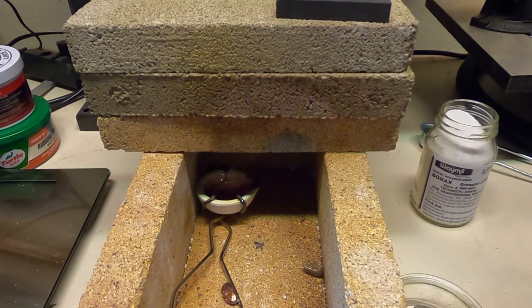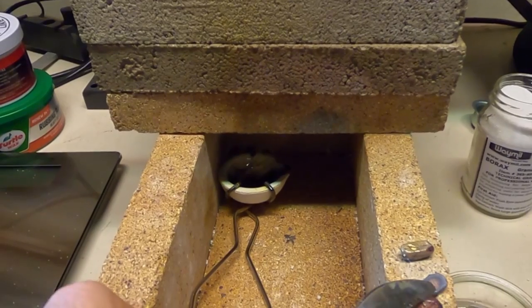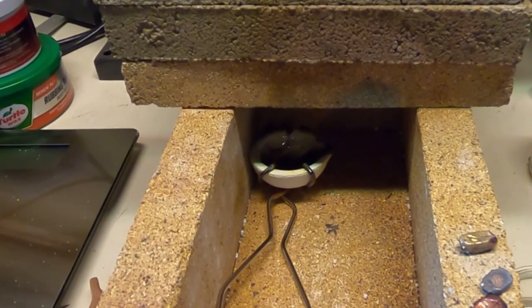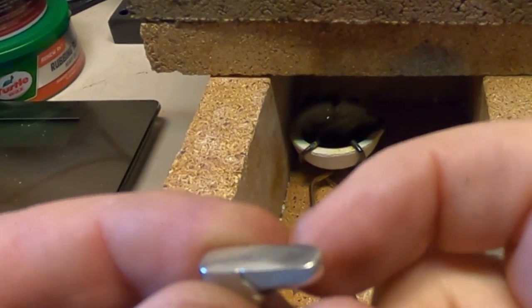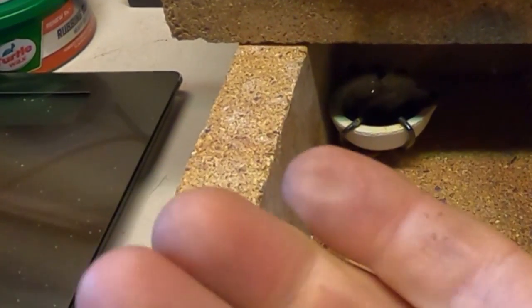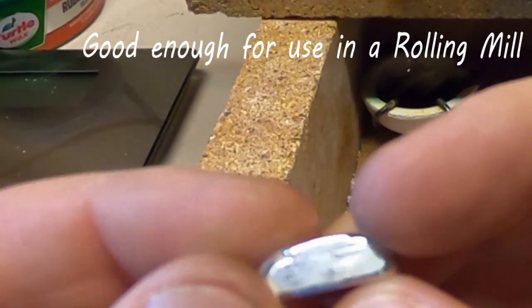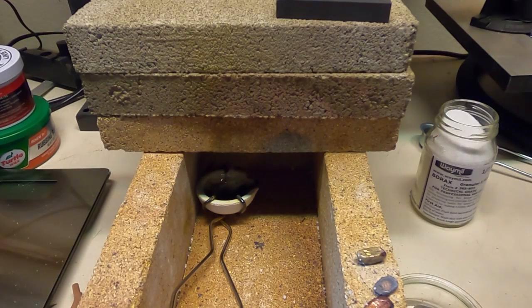Just let them cool down and we can take a look at them. Definitely oxy is hotter if you're doing casting and things like that. This is the one we did first — not the greatest pour — but here's one I did a little earlier and that one came out pretty good. There you go, that's with just straight propane.